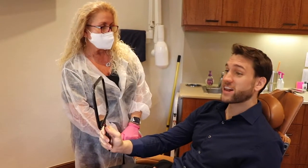Feels great. It looks great. How's it feel? It feels fantastic.